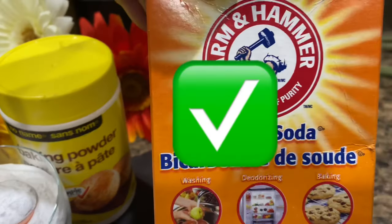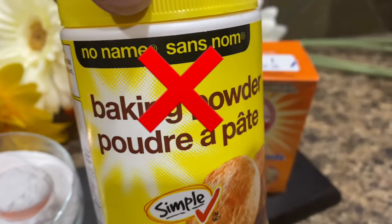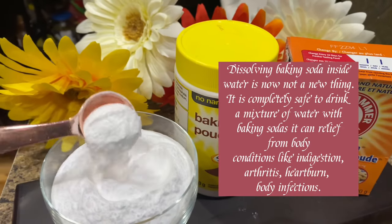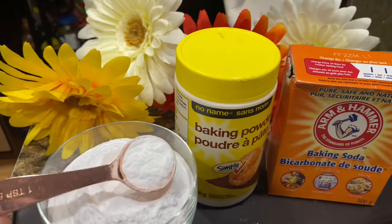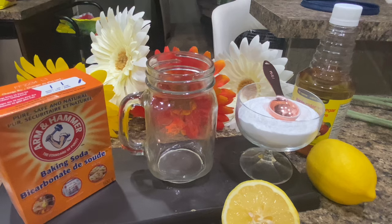Dissolving baking soda inside water is not a new thing. It is completely safe to drink a mixture of water with baking soda, as it can relieve body conditions like indigestion, arthritis, heartburn, and body infections. Let's make a baking soda drink.